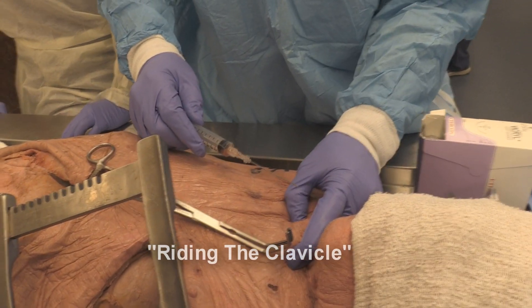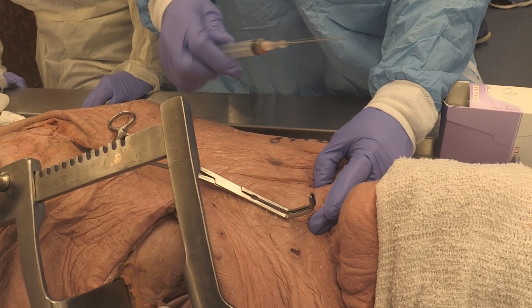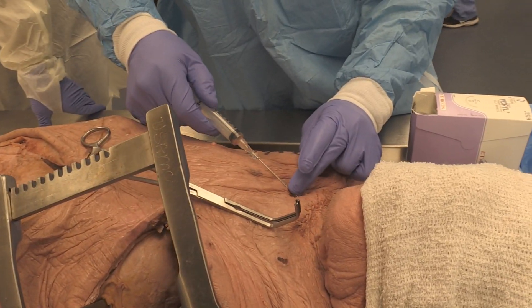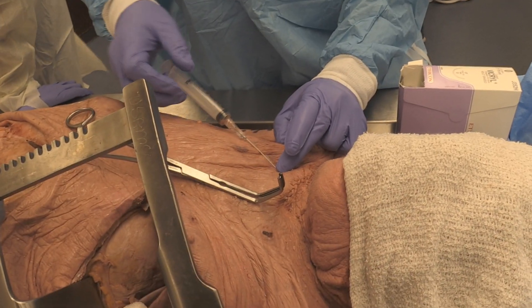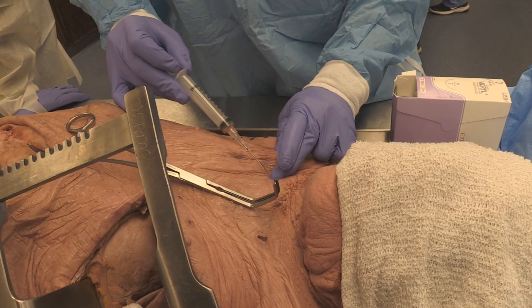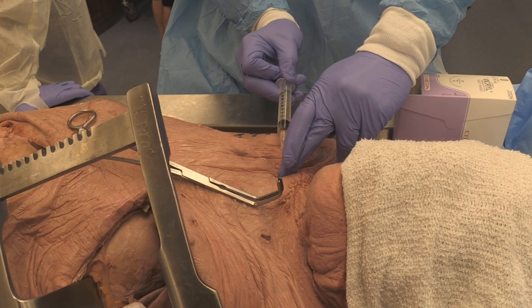Riding the clavicle — I find it right here, push it in with bevel up, because I'm going to turn my bevel and it'll go straight in like that. I push it in, I feel the clavicle. I don't turn yet. I walk underneath the clavicle. As soon as I walk it up underneath the clavicle, then I make that turn — boom — like that in the middle.